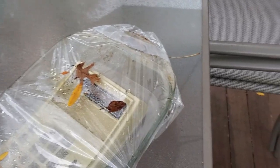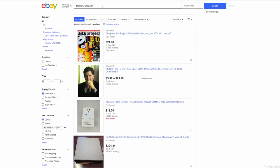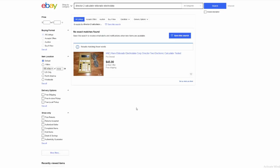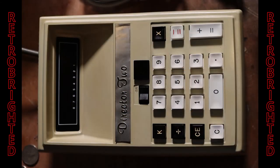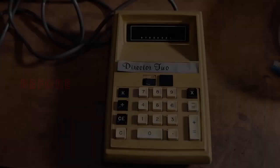Thus concludes today's history lesson. It looks like the calculator's two halves are finally out of the sun. Current Director 2 pricing, for the white or black model — because they did make both — is around $44 on eBay, though they're rare enough to take up less than half a page on the website. I hope you enjoyed listening to this very interesting story about the folly of a company that tried to sell their product for less than or equal to the manufacturing price.